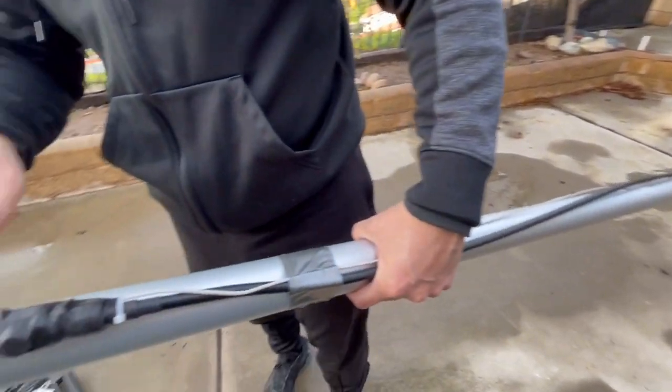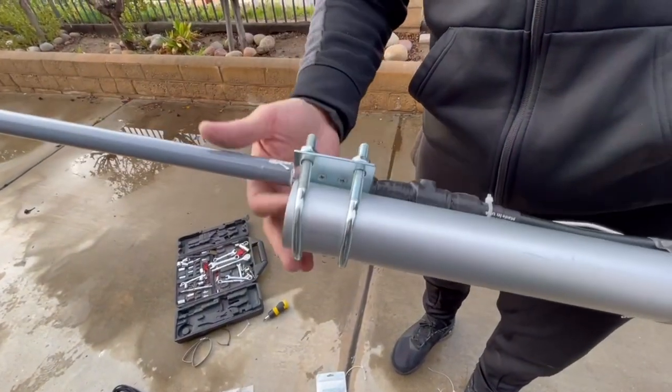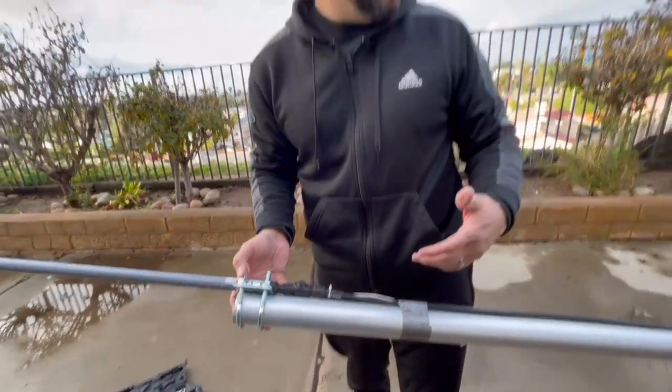All I did is just duct tape this real quick. I screwed this in — just screw it in — and there's clearance. So now we're actually going to put the pole back up and then I'll show you my setup inside the house.